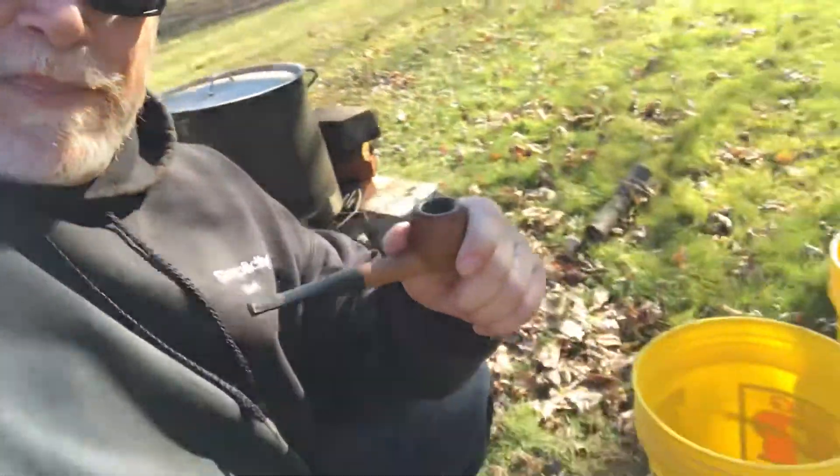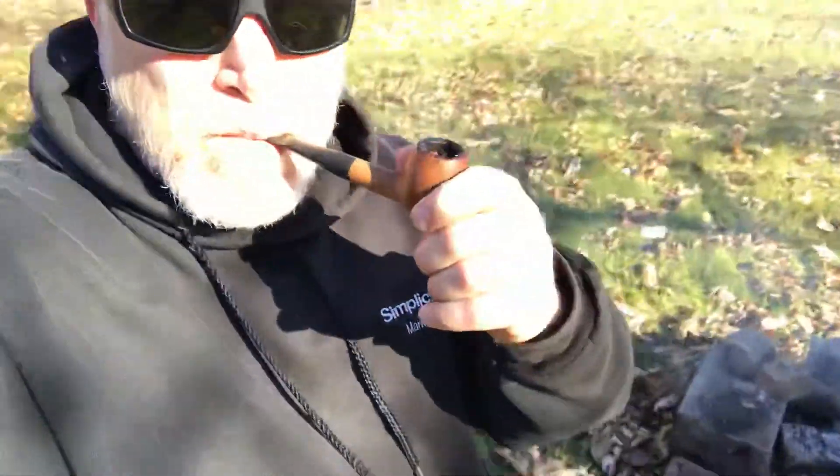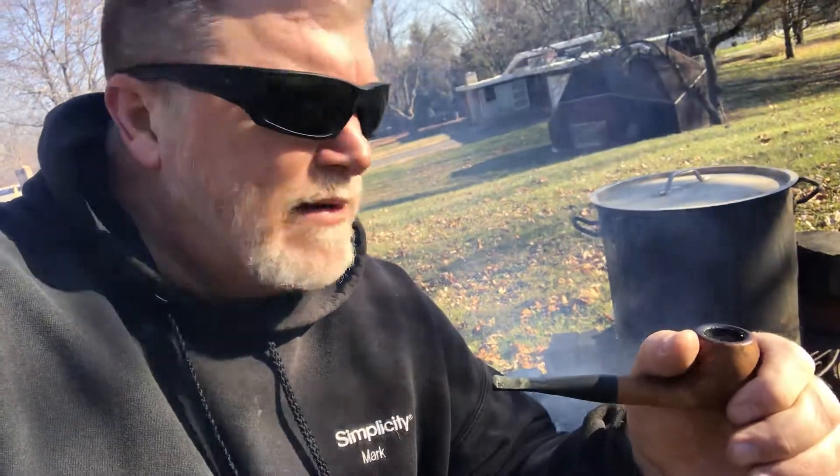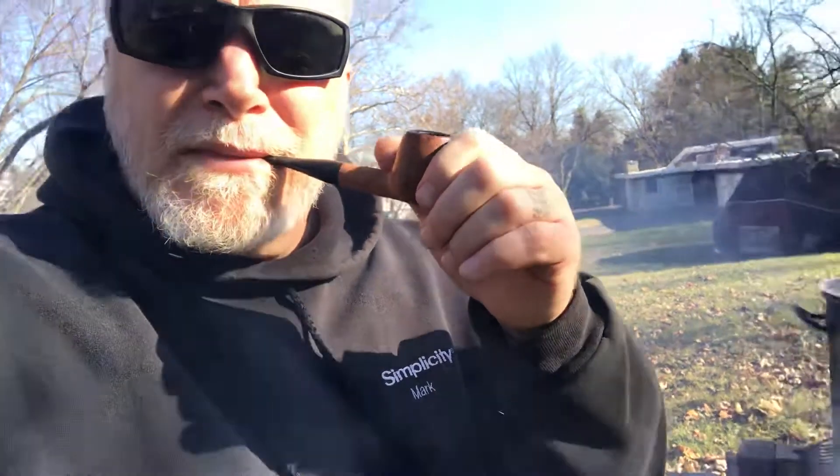Got about a dozen buckets that are my collection buckets that I hang on the trees come mid-February, and I'm just cleaning all those up as well. Heating the water up here — I'll be pouring it into the buckets. Then I'll get everything sterilized and cleaned up, and I'll be ready to go.